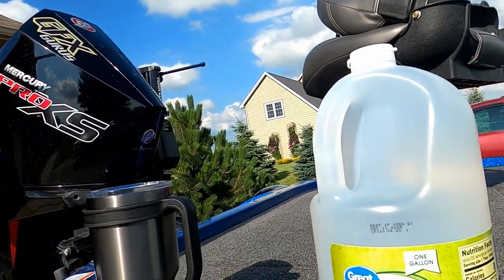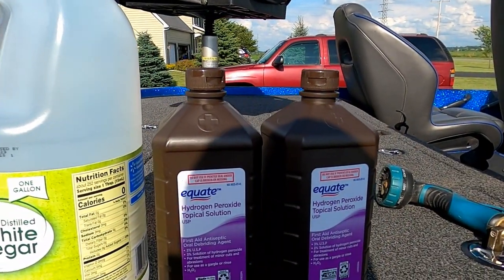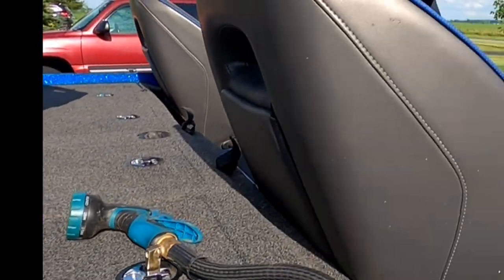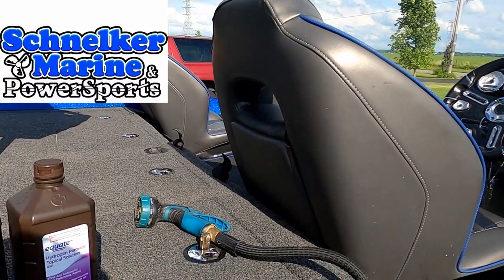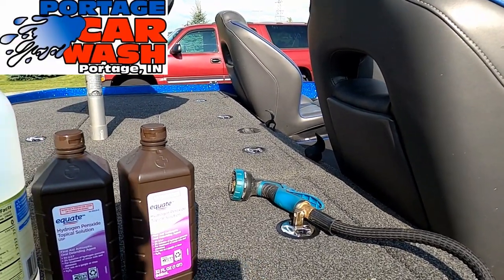These are the kinds of things you're going to need. I use distilled white vinegar and hydrogen peroxide. I've got a Nitro — the live wells are separated — so we're going to clean both of them at the same time. I'll show you guys how.